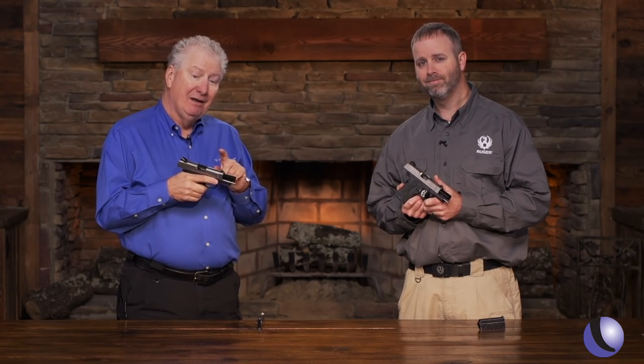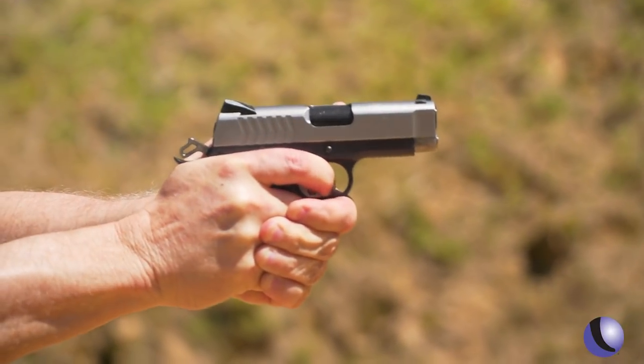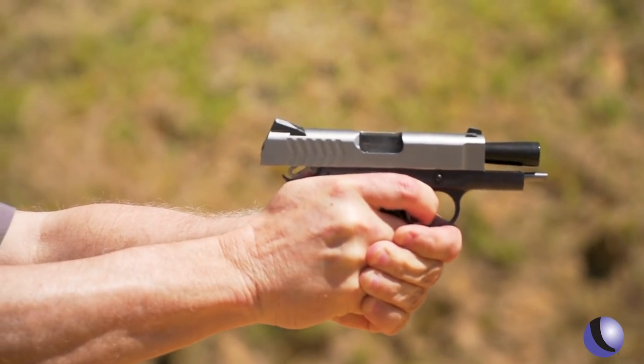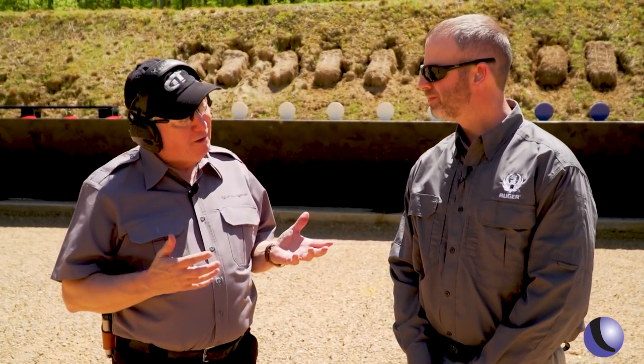9mm, 1911, officer size from Ruger. We've got the SR-1911 officer model — a smaller gun, great for carry, but still very shootable because it's a 1911.